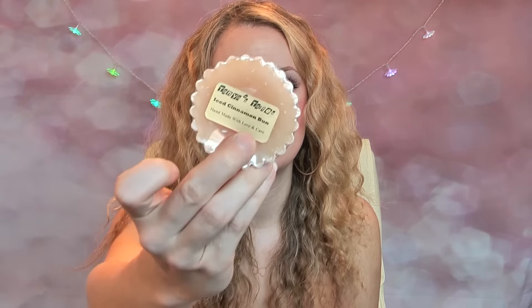The next one is Iced Cinnamon Bun, which came in a little plastic bag. I can't smell this one too much through the packaging. I'm so excited to try them all — I've heard such good things, that they throw really well and are really strong. If I like them I'm definitely going to be ordering more because they're so cheap.